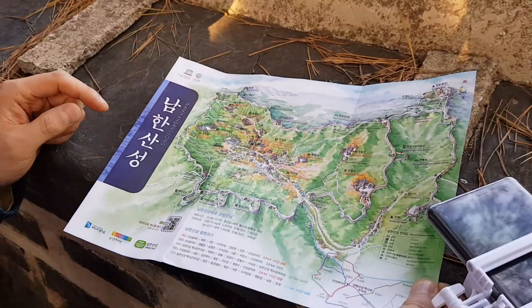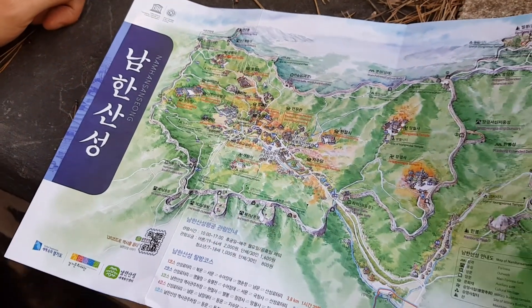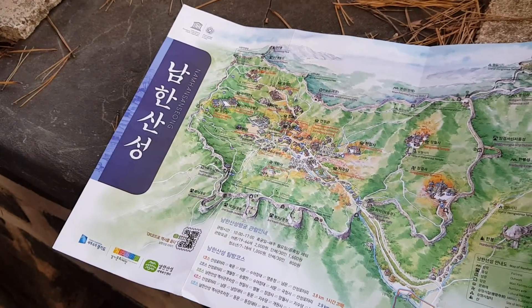Here is the map — we're at Namhansanseong, which is Namhan Mountain Fortress, and you can see the perimeter of the fortress. Cheung, can you point to it? We are on the north gate, right there.